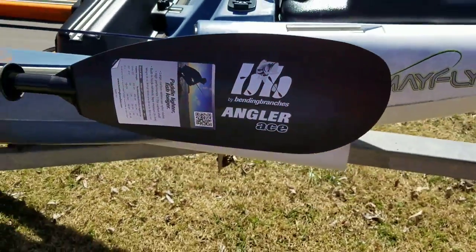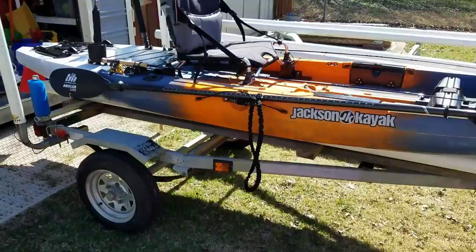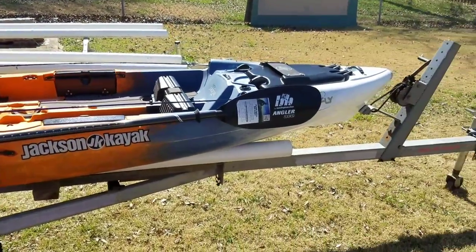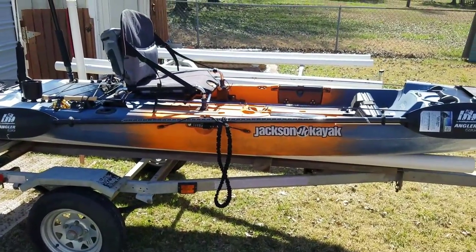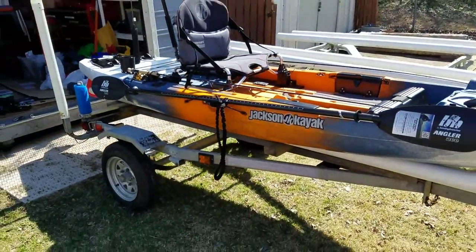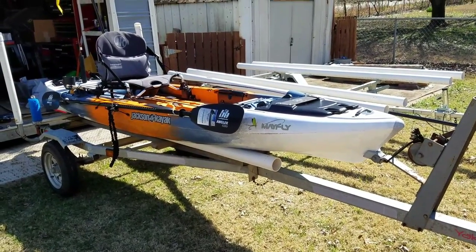I got the Bending Branches Angler Ace paddle - needed something a little better than my Angler Pro. I liked it but sold that when I sold the Big Rig to get the Mayfly. Kind of a short video. I'm going to try to get out tomorrow, get on the water, test out the stability, and try to get some video for you. It might be a slightly different format with the GoPro style, but thank you for watching - any questions, just post below.